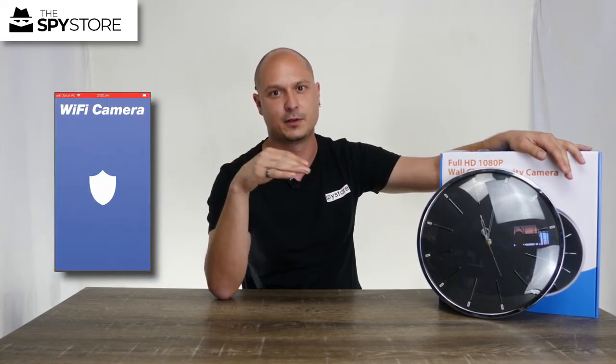Hi everyone, thanks for joining me. I hope you've checked out the unboxing video we've just done on the wall clock. Now let's go ahead and take a quick look at it. There's not a lot to it — it is just a wall clock — but I'll show you where the lens is, how to install the micro SD card, and then we'll go through the Pro iCam app. There will be a link in the description for our other Pro iCam video with a more in-depth look.